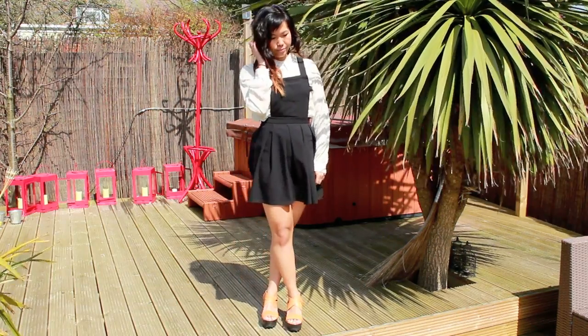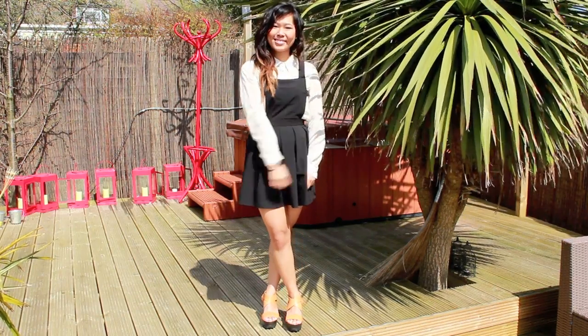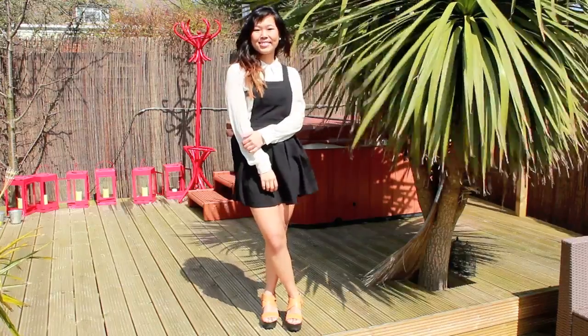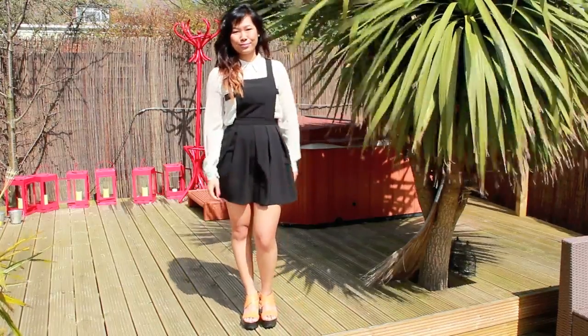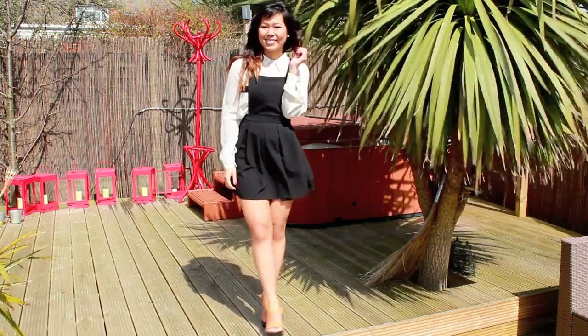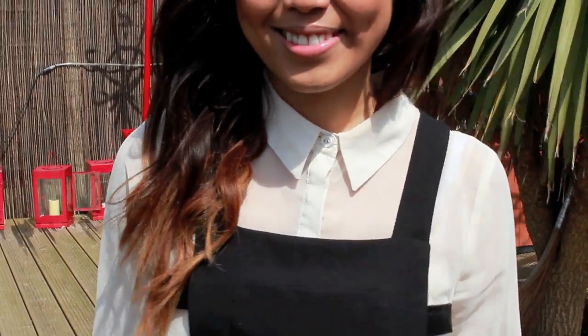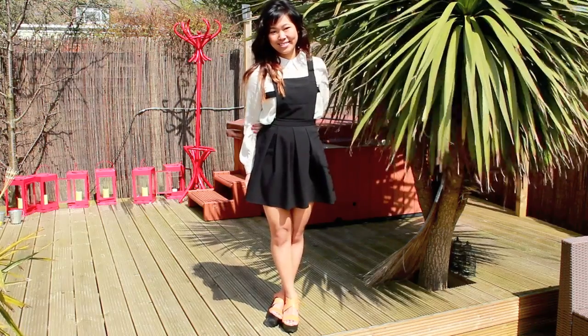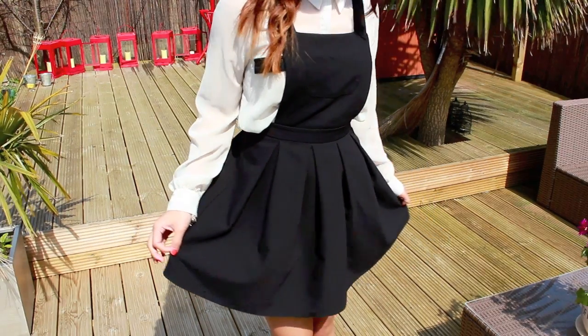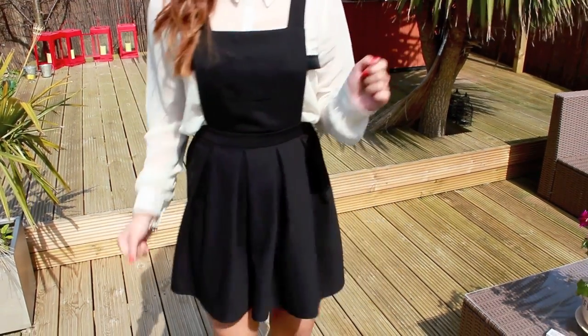I think this would be the classic pinafore outfit: a white shirt and a black pinafore dress, which may take you back to your old school days in uniform. But to give it a bit of a modern twist, we've got some leather accents on the pockets, and the shirt is made from a really soft chiffon rather than cotton, so it keeps it looking a bit more feminine and less old school. The shirt is also a bit of an oversized fit so it billows in the wind and doesn't look too prim and proper.